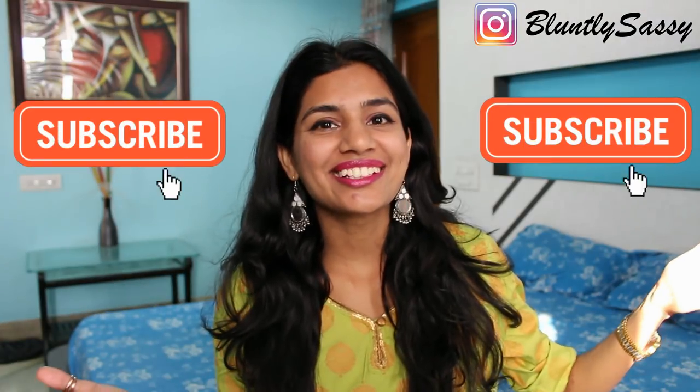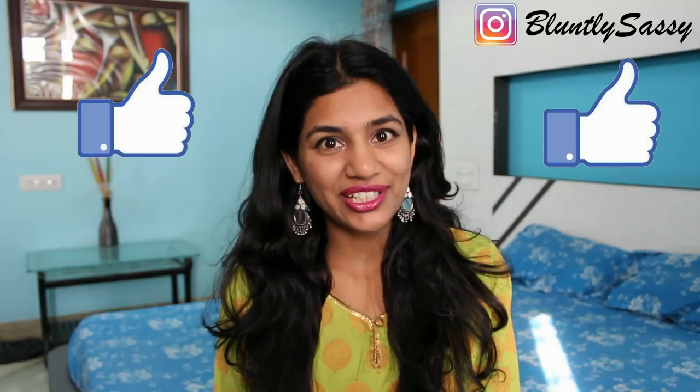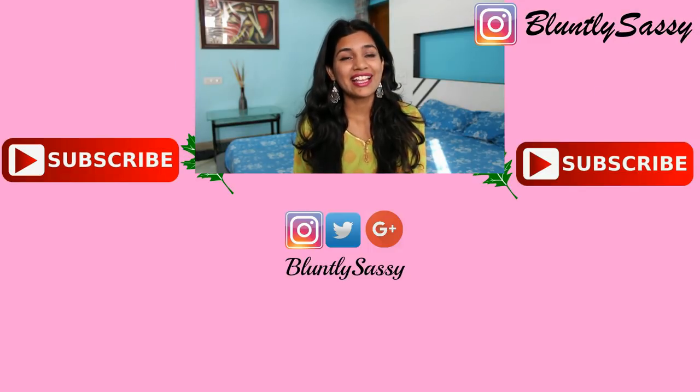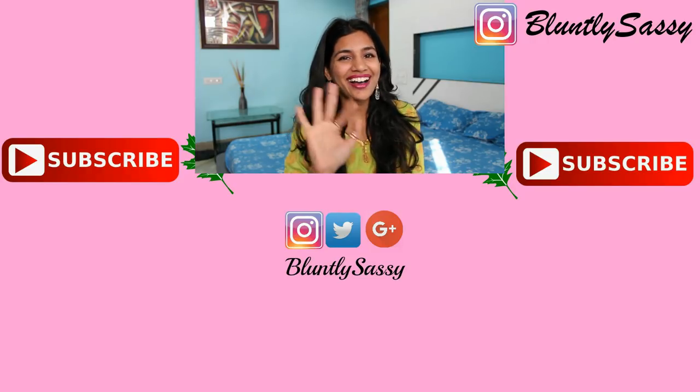Thank you guys for watching this video. If you enjoyed it, make sure to give this video a like, subscribe to my channel, leave me some lovely comments, and I'll see you guys in the next video. Bye!